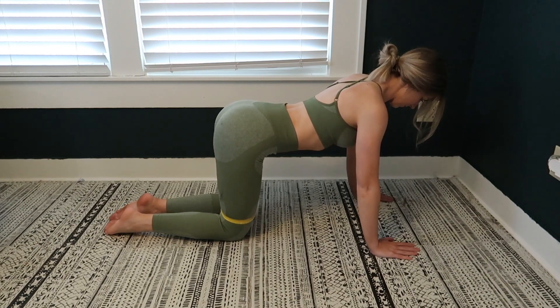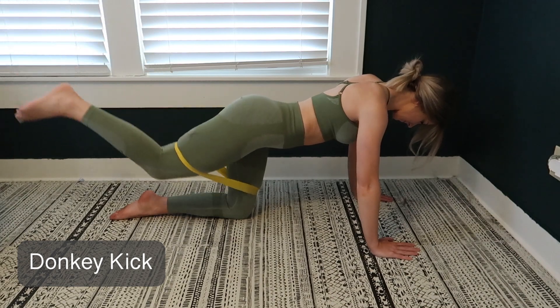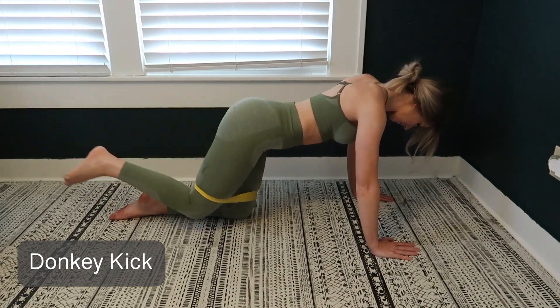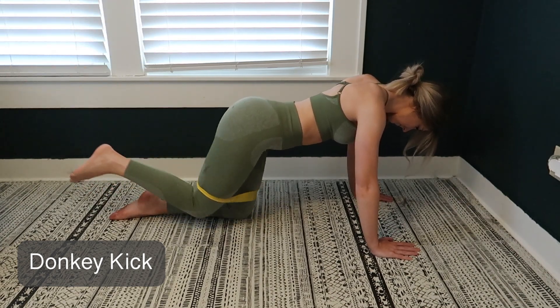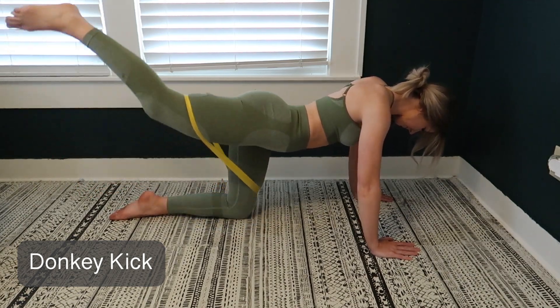This exercise is a donkey kick. With this one you're going to get on all fours with your hands directly under your shoulders and your knees under your hips. You want to make sure your back is flat and you want to tuck your chin slightly.